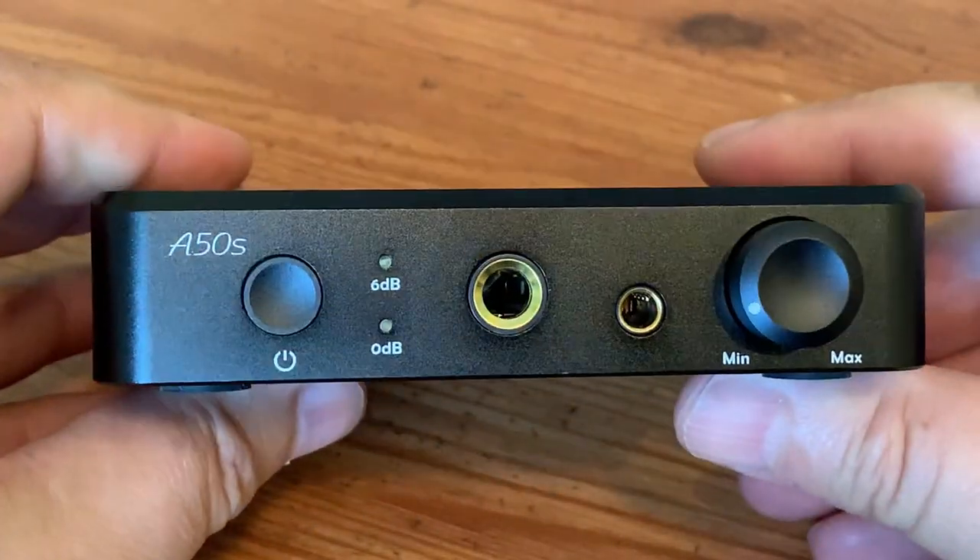After some extended listening sessions, I do believe I prefer the sound of the Topping D50S over the Schiit Modi 3. The primary difference was a sense of more space between all the instruments and a lighter, clearer top end. Distinguishing differences between affordable DACs is a lot of work and difficult to quantify, but the D50S and the Modi 3 are not worlds apart — I did find that I preferred the more refined sound of the Topping.